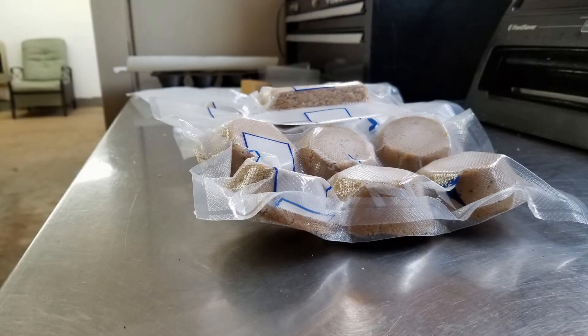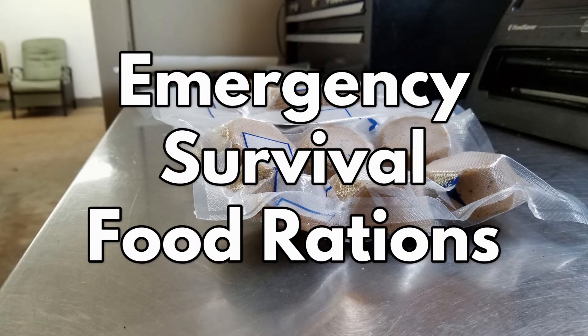Hey guys, it's the Amazon wild man with the Jungle Explorer. Today we're going to cover how to make emergency survival food rations.